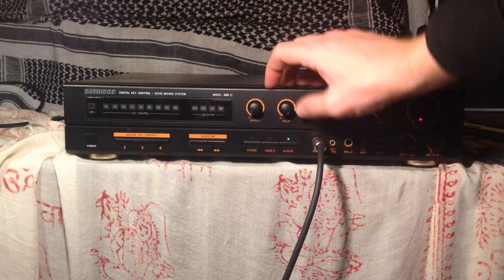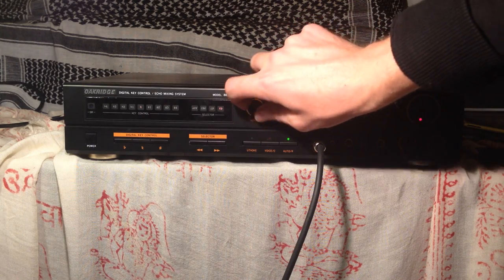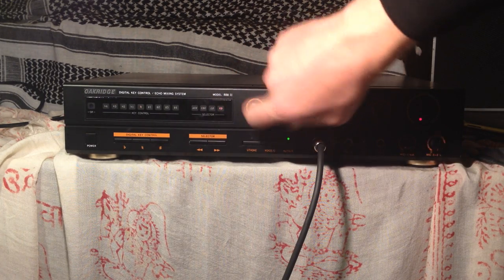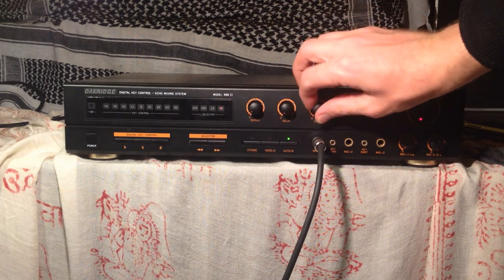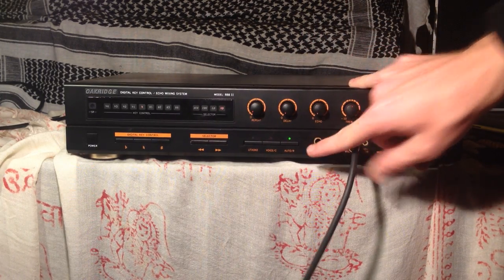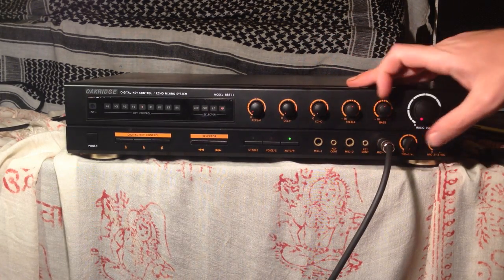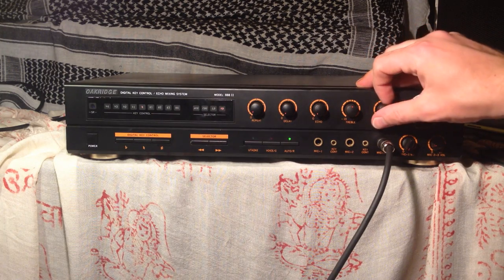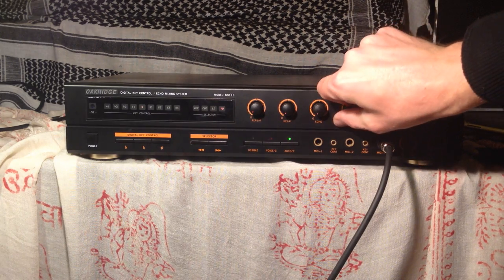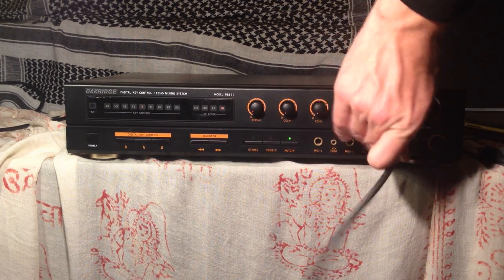Moving the delay all the way up. Just to show that Mic 2 and 3 work. Here's some of the bass boosted — it actually seems alright on this system. It does cut the bass a little bit. The treble's not so steep or intense of a curve.